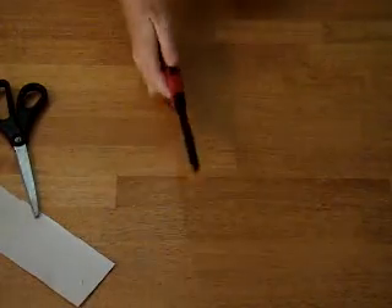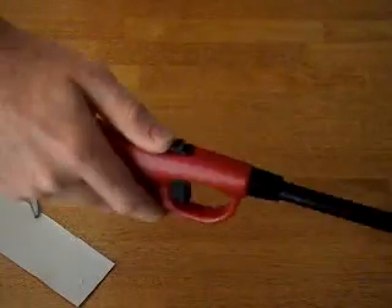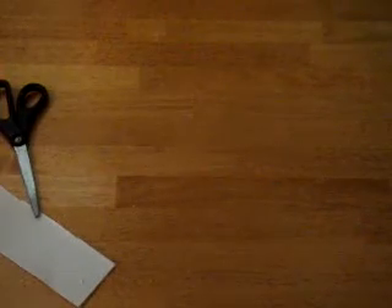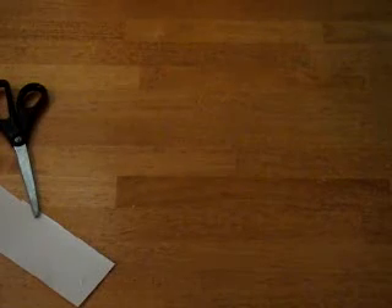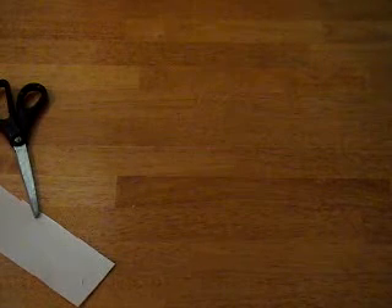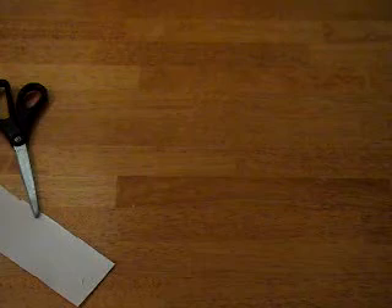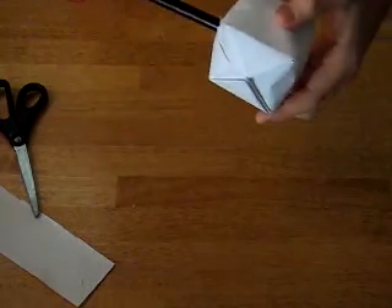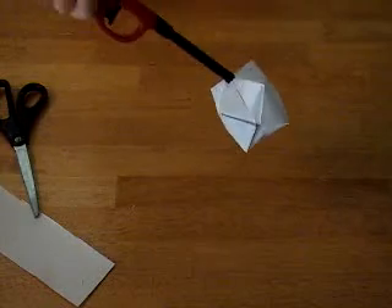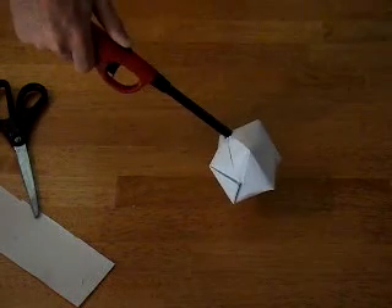Now you should have a lighter where you can push the top thing and you can hear the gases coming out — you should have that kind of lighter. Now you stick the top of the lighter in the balloon thing, like that, and then you hold it for about 10 seconds or so, making sure the gases are pouring out into it.